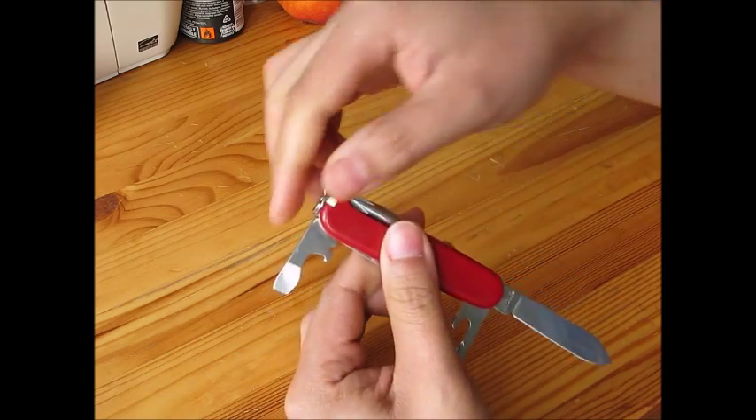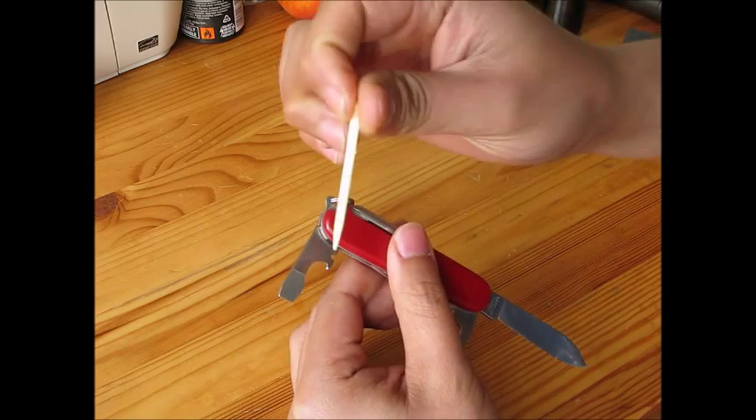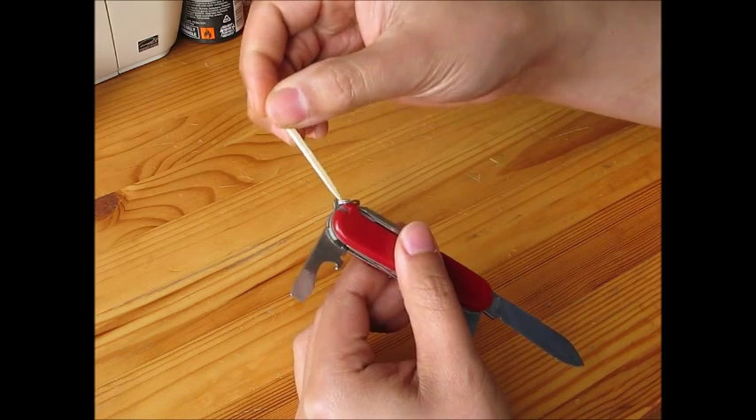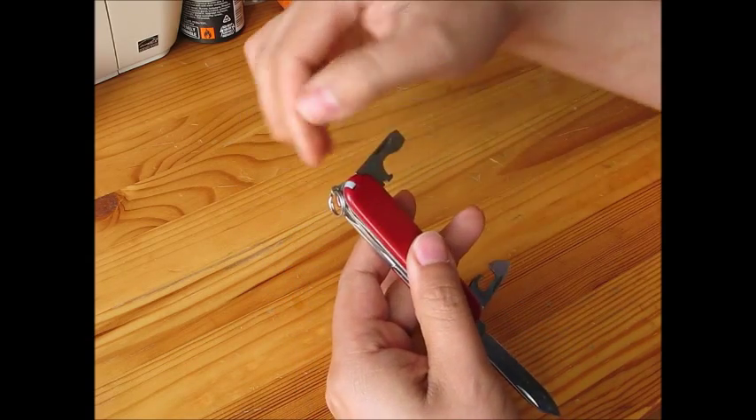The last two accessories: it's a toothpick — I use it almost every day. And the last thing is the tweezers.